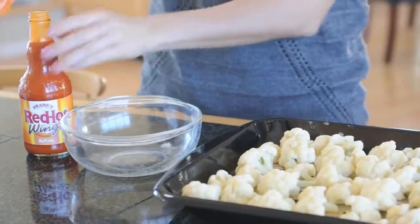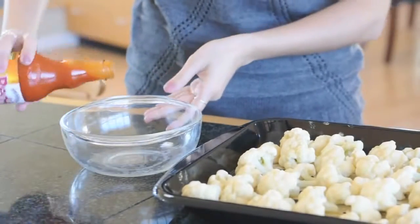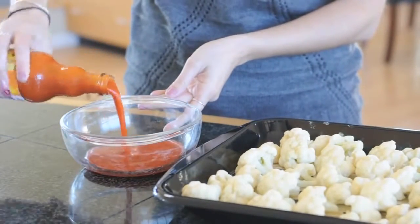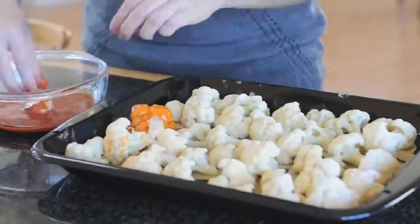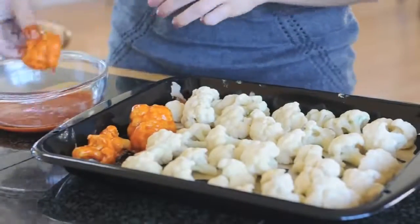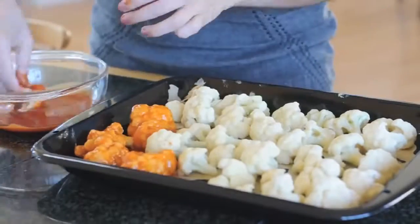Pull them out of the oven and lightly dip them in buffalo sauce to coat them. I use this Frank's Red Hot Sauce specially made for buffalo wings, which you can find in most supermarkets or grocery stores. And here I go, dipping and coating.